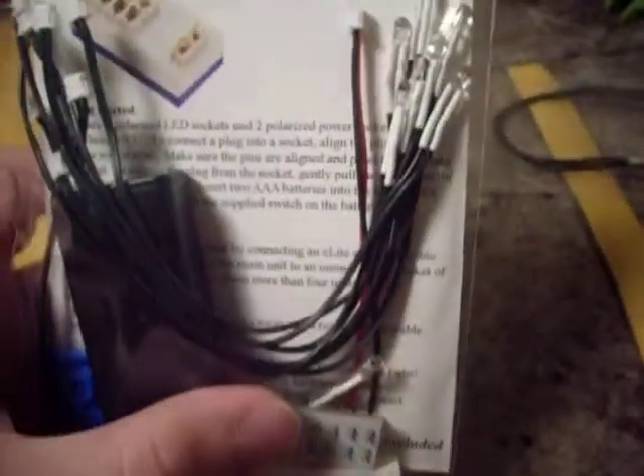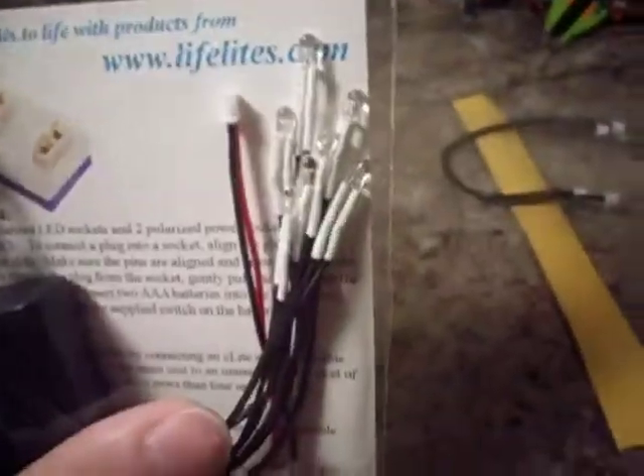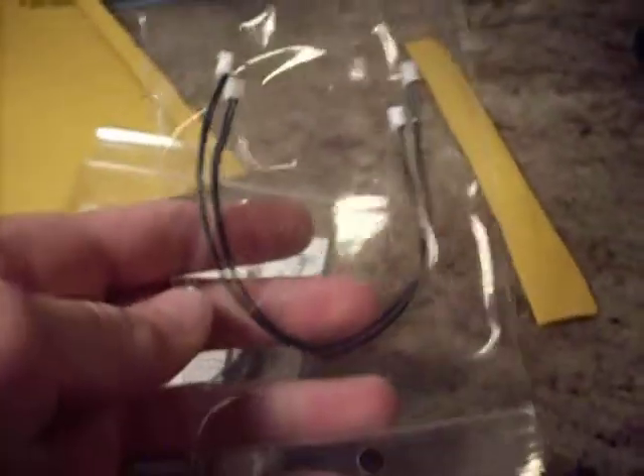What I got is I got the battery box and the CPU, and I got eight lights, and I got two six-inch extension cables.